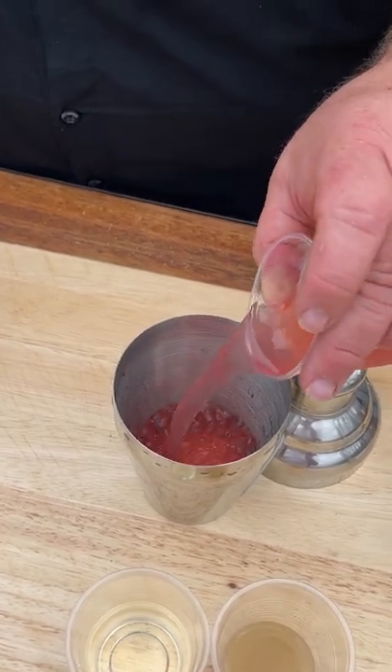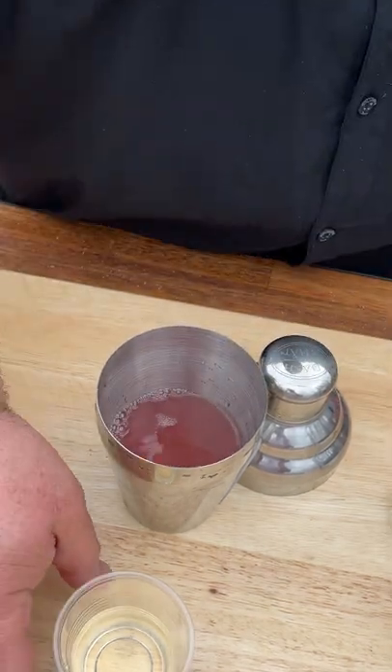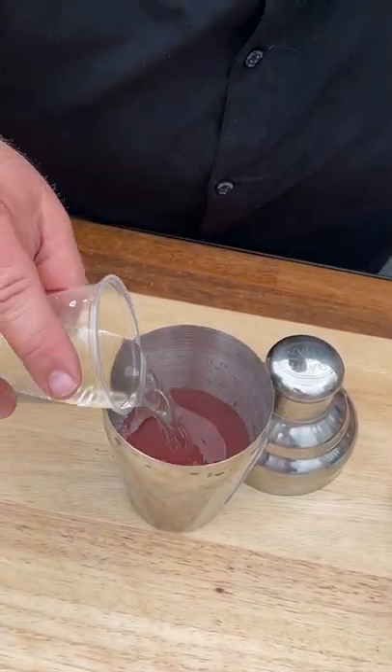Then we've got fresh watermelon juice. About half a shot of fresh lime juice, squeezed. And then sweetened it up with a little bit of simple syrup — that's about a shot.